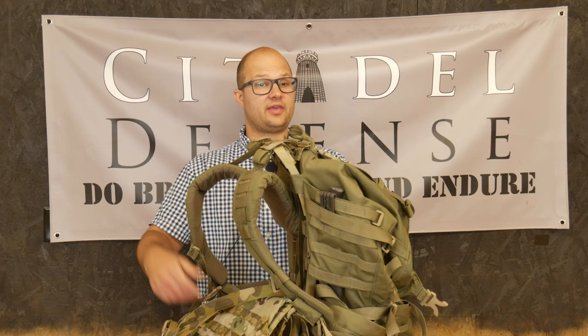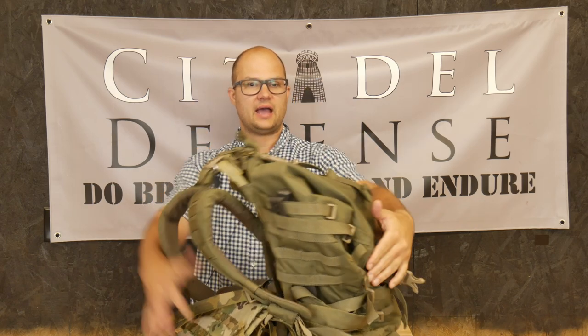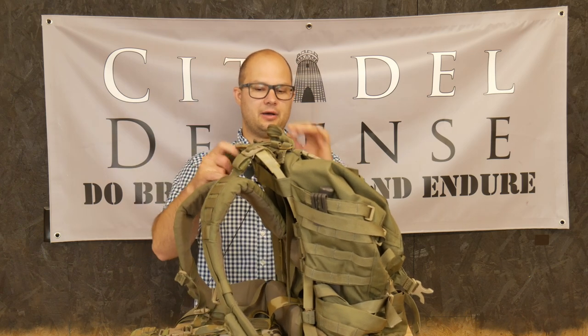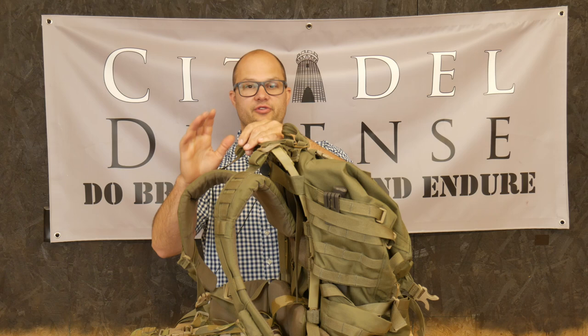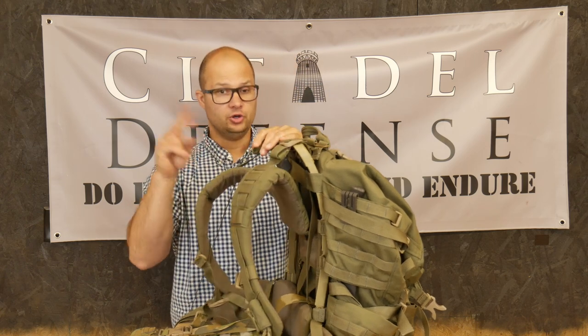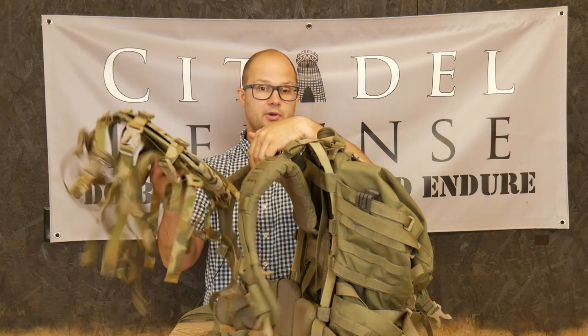I say old because I don't think they offer this anymore. They now have the CF3, the Crossfire 3, and they got rid of the MOLLE and put some ladder webbing on that they have their own custom pouches for. That's a whole different deal. Point being that on the new one, the frame is still the same, and they still offer this mule.